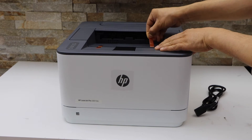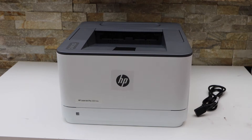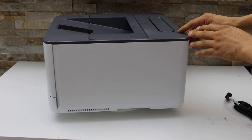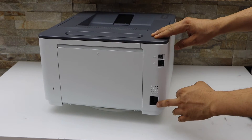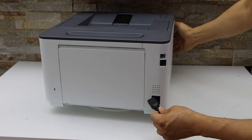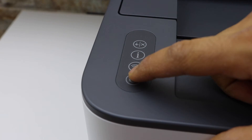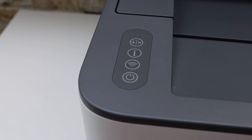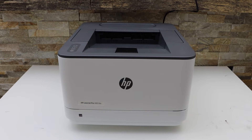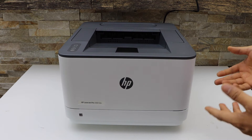Remove the protective tape, then plug in the power cable at the back of the printer — that is the place to plug in here. Switch on the printer by pressing the power button. The printer is doing the initial setup and will make some loud noises for a minute, so we just have to wait for that.